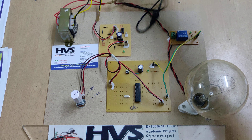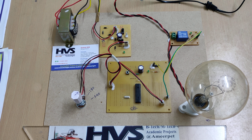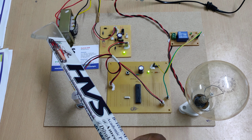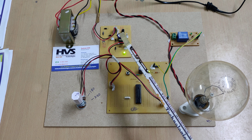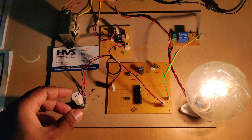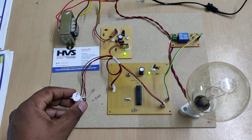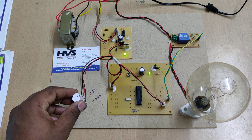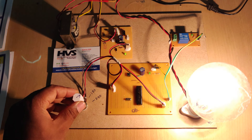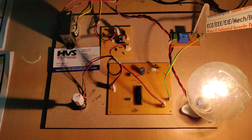Let us see the demonstration. We provide 230 volts power supply to the circuitry. The flow goes from 230 volts AC through the transformer to 12 volts AC, then to 12 volts pulsating DC, then pure DC, and finally 5 volts regulated power supply. The microcontroller then checks whether the voltage level is between 180 and 240 volts. When it is below 180, the bulb is isolated via the relay and a normal indication is shown; when it exceeds 240, the bulb turns off.